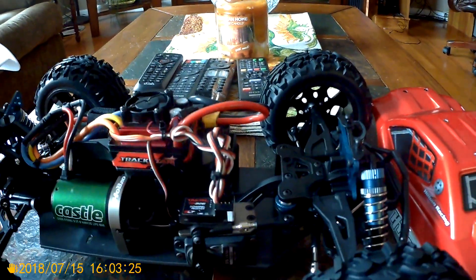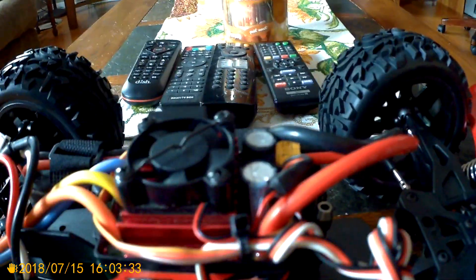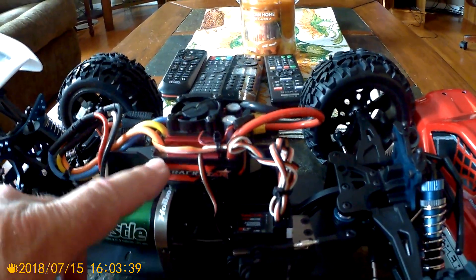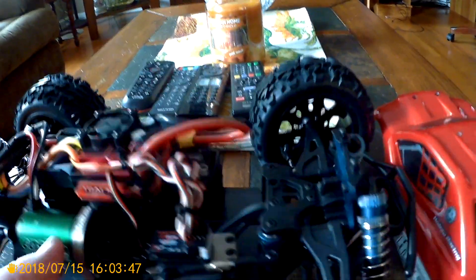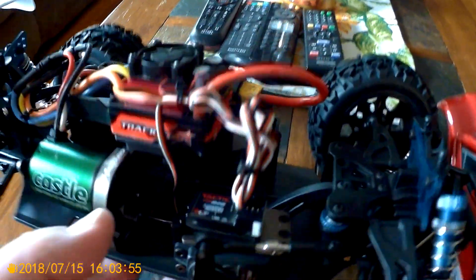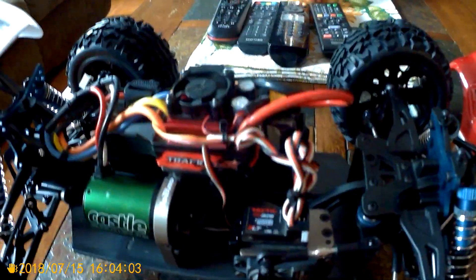This is all leftover parts I had. We have the Castle 5700, Trackstar 120 amp — that was from a car that I had bought and took the electronics out of. Arm and receiver, and we got the 1510 DS Ace RC. I think that came out of a buggy I picked up, so everything should work good. We got it running on 3S.